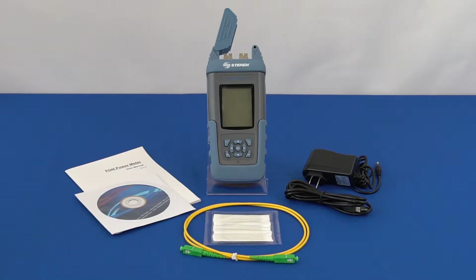Hello everyone. This is our Steren BL526109 Bond Power Meter Fiber Tester. We will be showing you what comes with the unit and how to operate it.